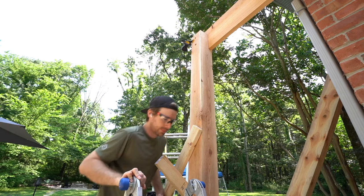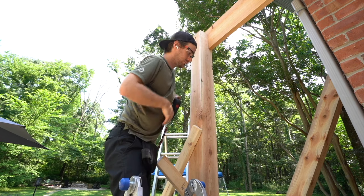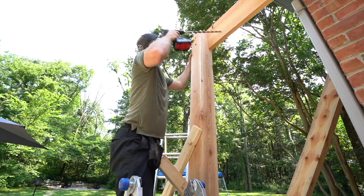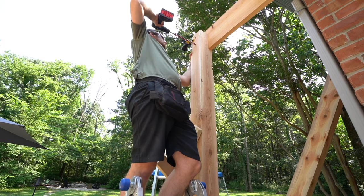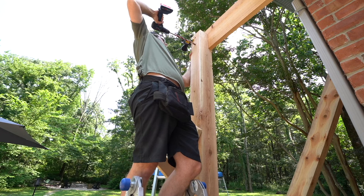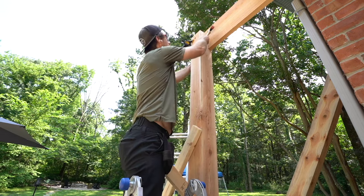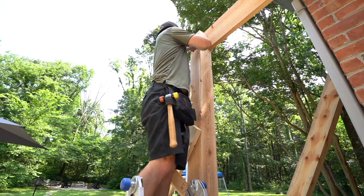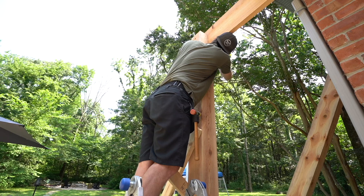Just a word of wisdom: if there is anything in your project that's major and it changes, there's always something else down the line that's going to need to be changed as a result of that initial change — and this is an example of that. But now that we have a drill bit that is long enough and we've got the right screws for these two posts, we can go ahead and pre-drill our holes on the other posts and get those bolts, washers, and nuts all attached to the beam.